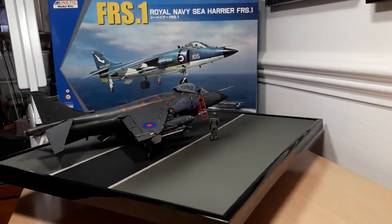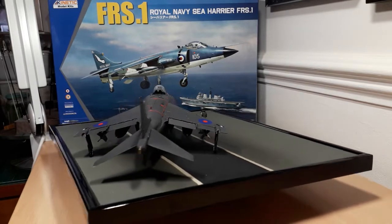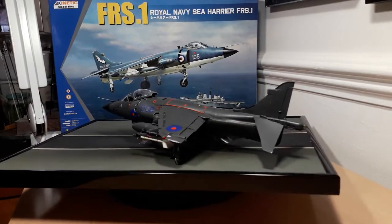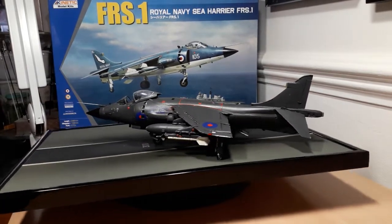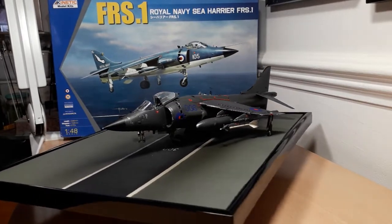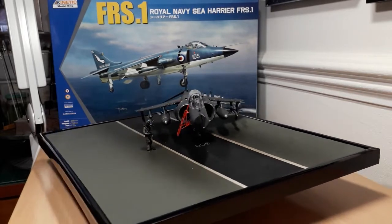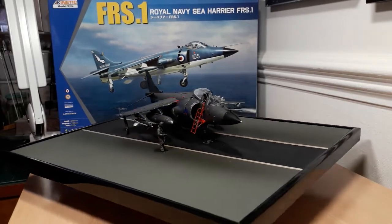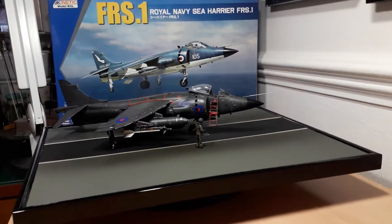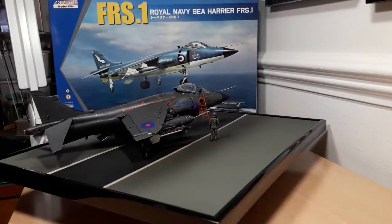The Sea Harrier had a vast range with refuelling pods that could be attached to the fuselage. It was used on the new through-deck cruisers of the Invincible class — sadly none of which are left. Even the last one, HMS Illustrious, despite being promised as a museum piece, ended up on her way to a scrapyard in India along with her sisters HMS Ark Royal and Invincible. It's a travesty because they were a part of our naval history.